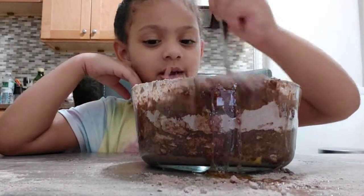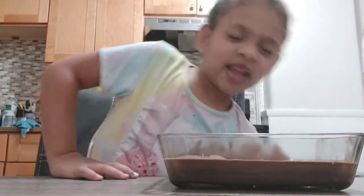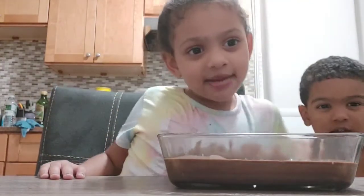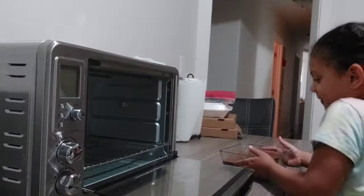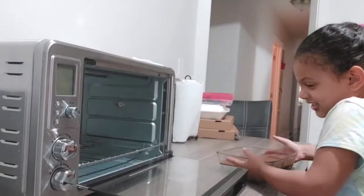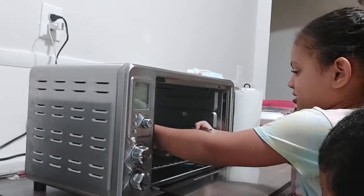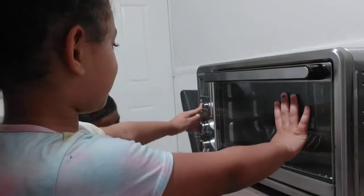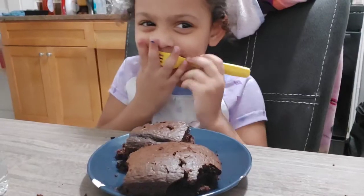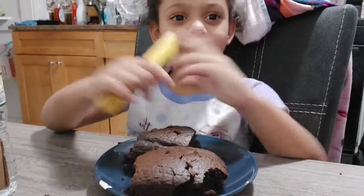It's almost time to put it in the oven. Now I'm going to put it in the oven. Super duper good — this is super duper good. The cake I made!